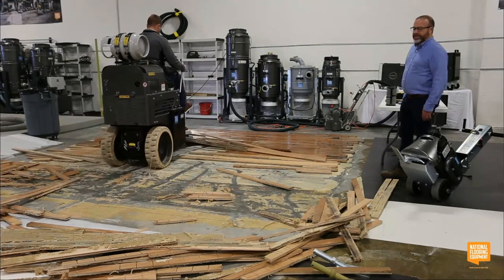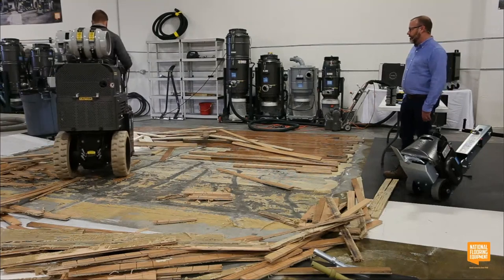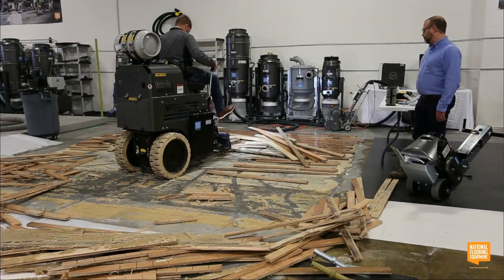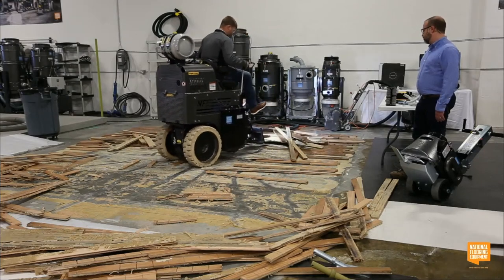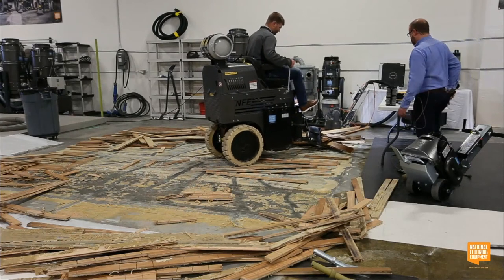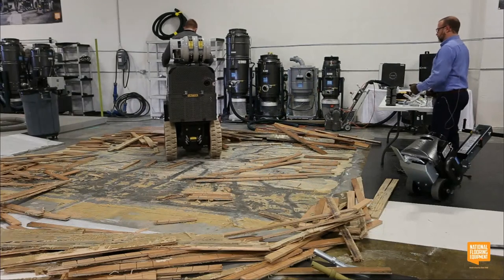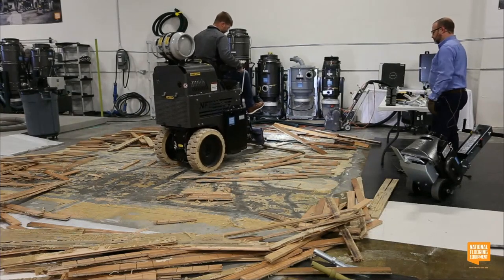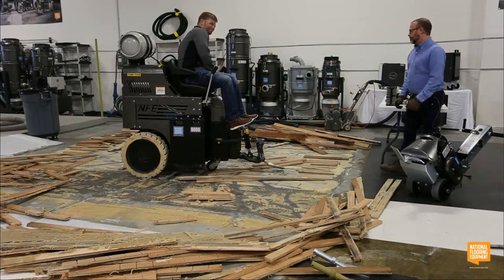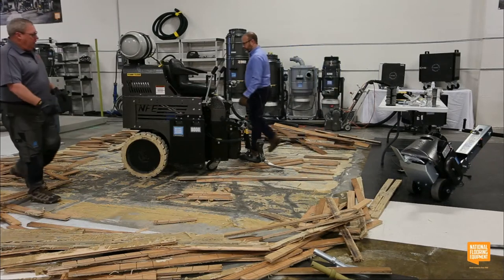The floor he's going over right now has not been cross-cut, so this machine is having to actually do all the work and really fight it. But you can see the power that's behind it — it's still going.